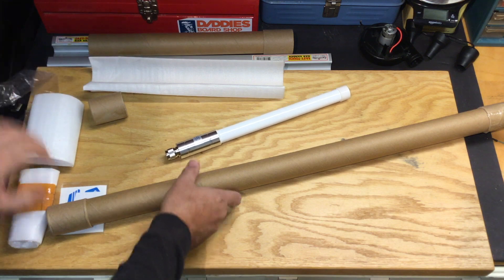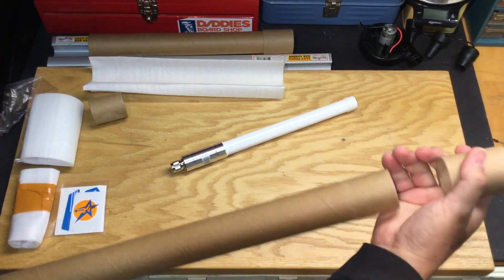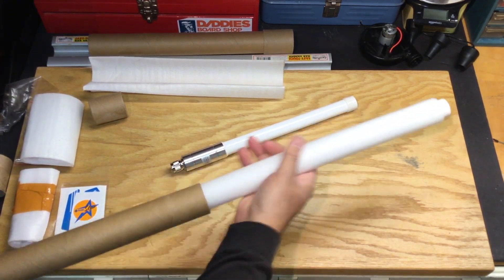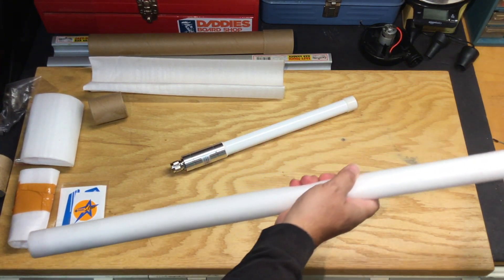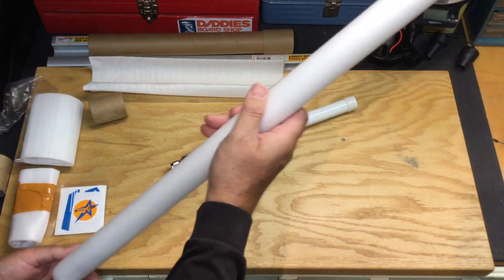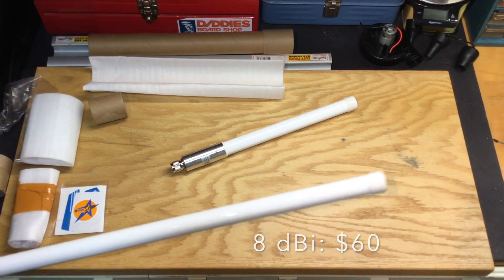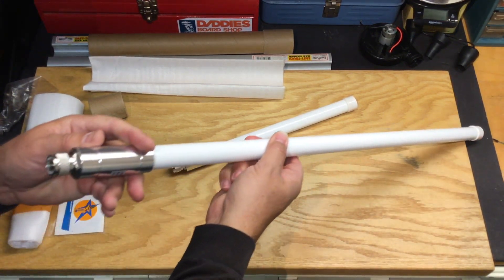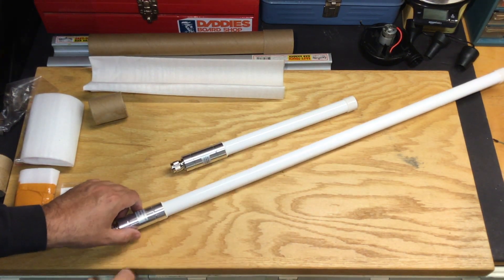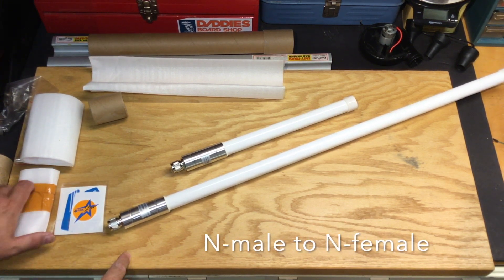That's the smaller one. Let me take a look at the bigger one. And there's the bigger one. These look like n-type male connectors. So to use these with the coax that I have up on my roof right now, I'd probably have to get an adapter for that.